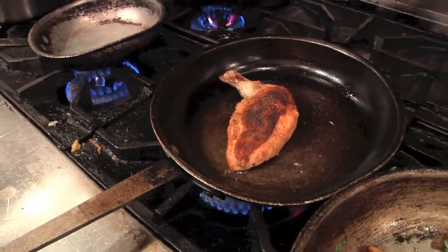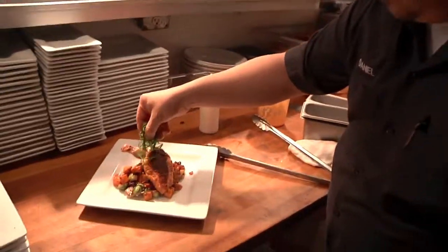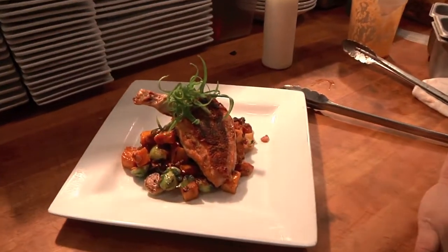An airline chicken breast is the breast and the wing portion, with a little green onion garnish. It's as simple as that. If you're just starting out, pick a protein, a veg, and a starch, make it look beautiful, keep the technique simple, and if you get overwhelmed it's not going to be any fun.